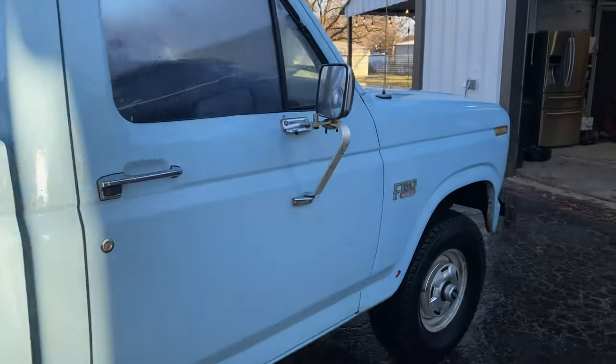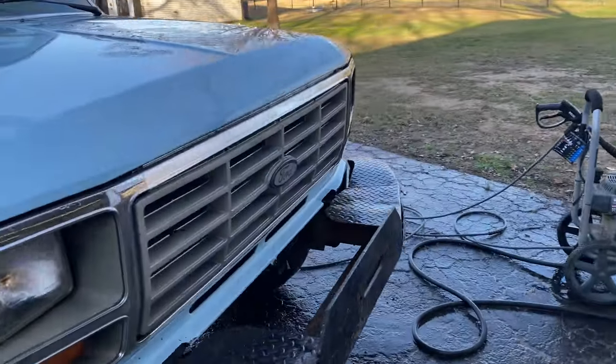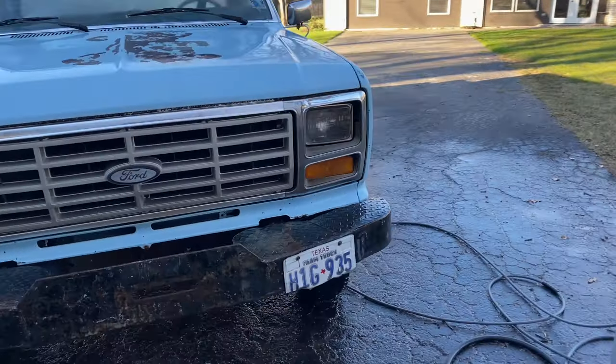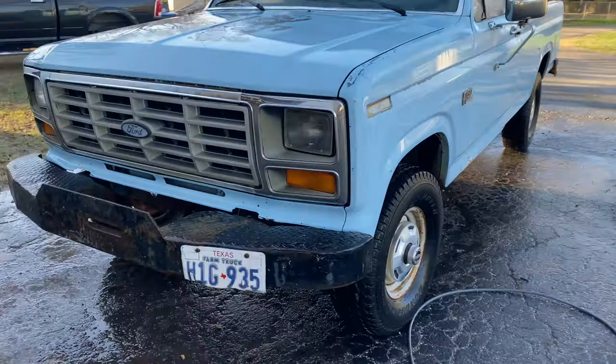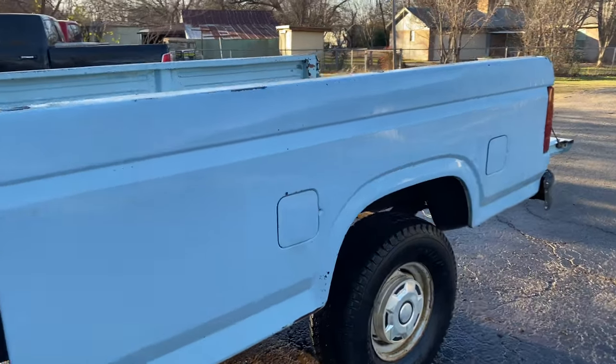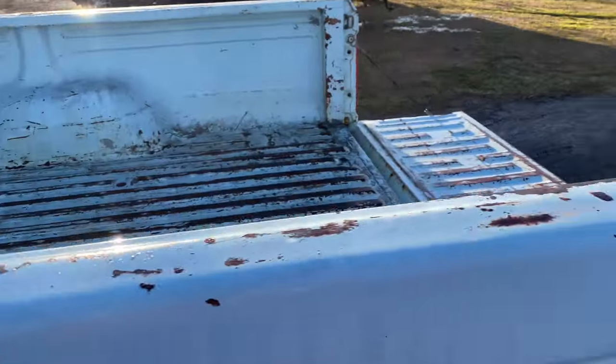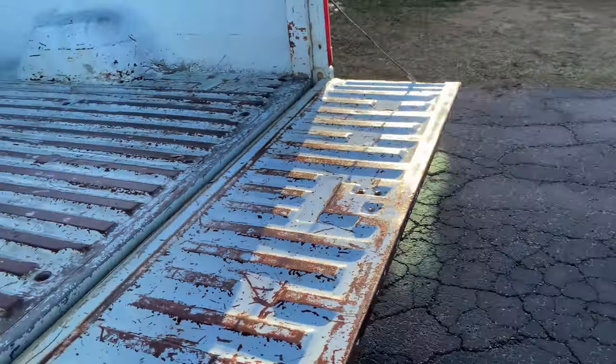Got her all shined up. Pressure washed her completely, got all the moss off. For the most part, got it pretty clean.